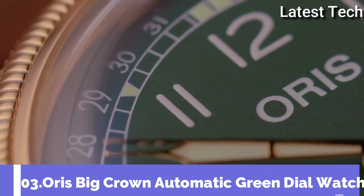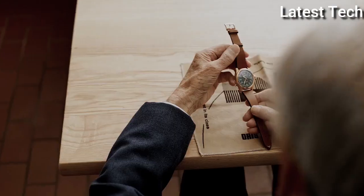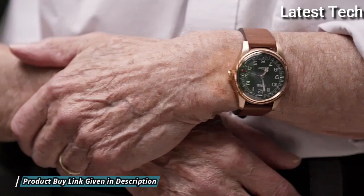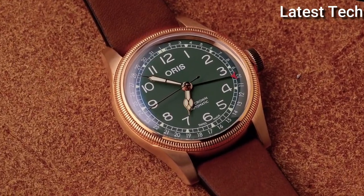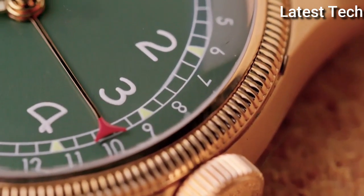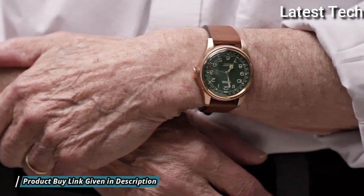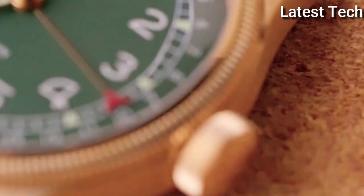Number 3. Oris Big Crown Automatic Green Dial Watch. Bronze case with a brown leather strap. Fixed gold tone bezel. Green dial with gold tone cathedral style hands and Arabic numeral hour markers. Dial type analog. Automatic movement. Anti-reflective scratch-resistant sapphire crystal. Screw-down crown. Case size 40mm. Water resistant at 50m, 165ft.